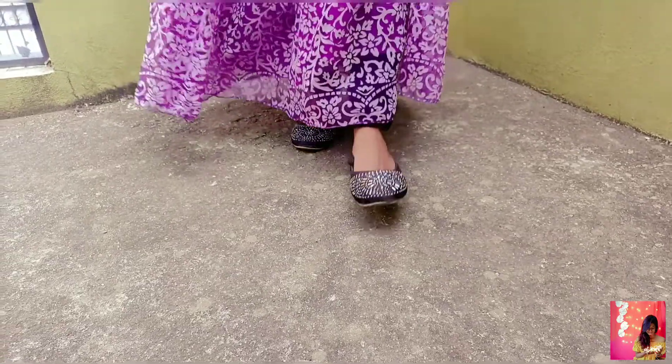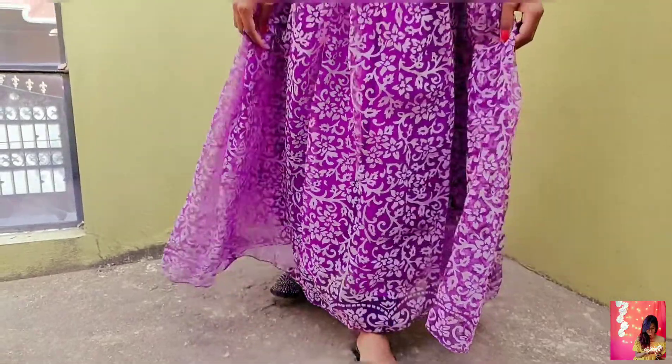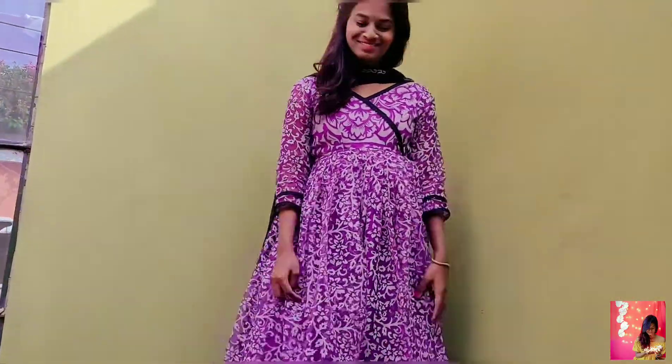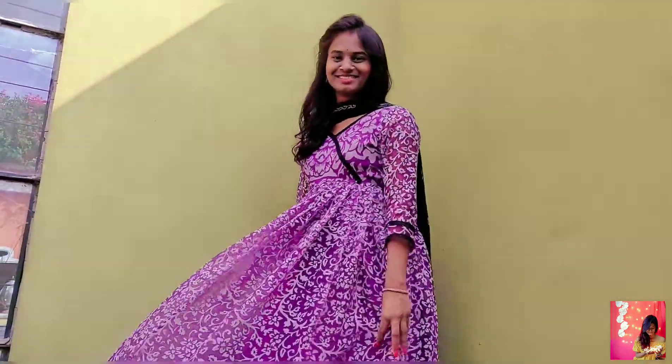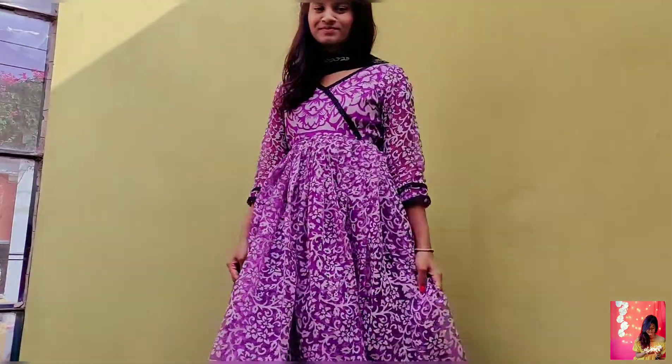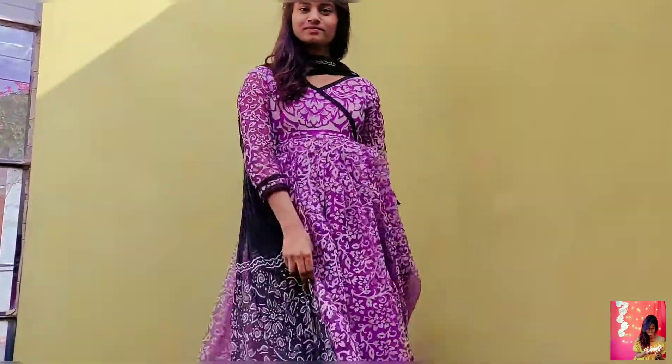Let's get started with the video. So, this first dress — this purple beautiful saree. I have a black lace border stitch. And black flats. And silver jewelry looks complete. And pink pieces and mud.